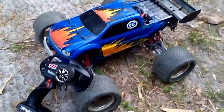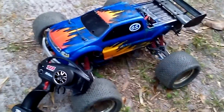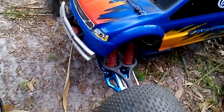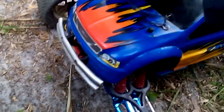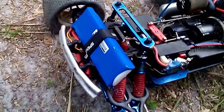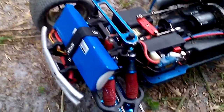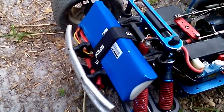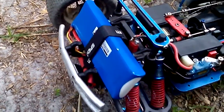This is the second video on the Traxxas T-Max third channel remote start setup. The first video was just a silent overview. This one I'm actually going to explain what I did. I changed the battery and what holds it compared to the first setup.